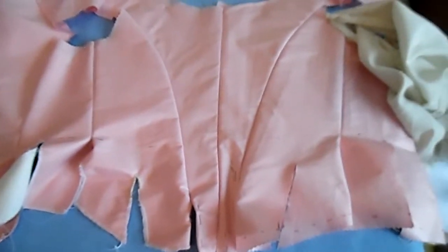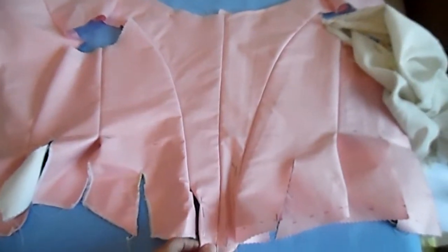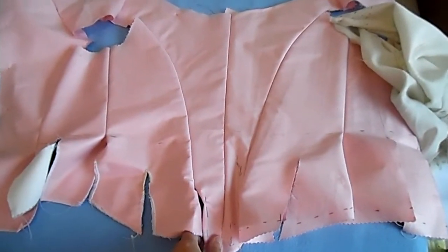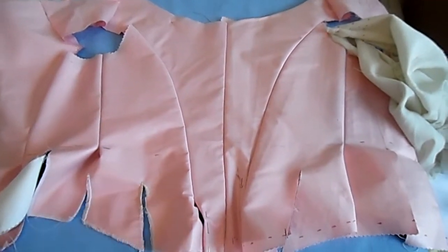I've gone ahead and started on a sleeve, which will be in another tutorial video. I'm more or less happy with this now, so I'm going to go ahead and start cutting and go over my fabric.